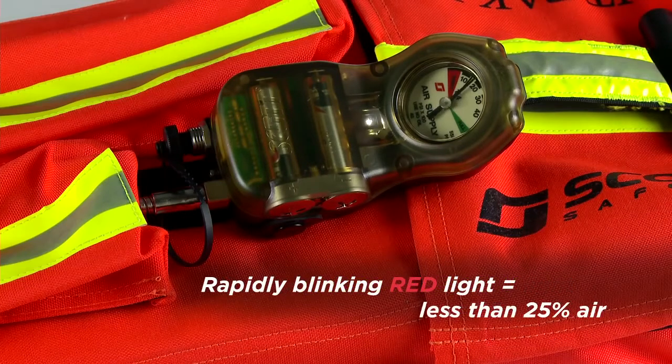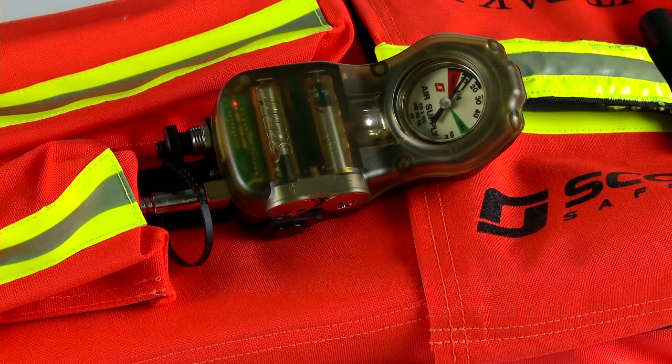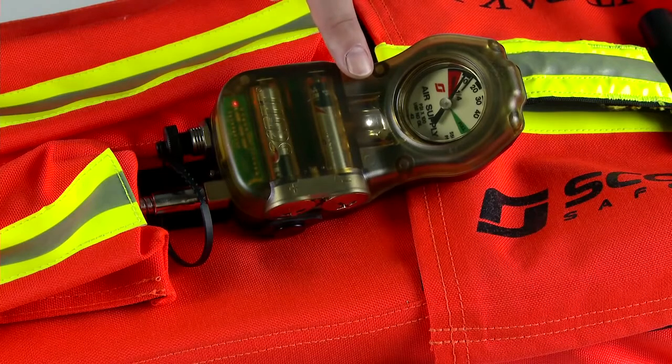A rapidly blinking red light indicates a cylinder with less than twenty-five percent of the air remaining. In all cases, a white light is positioned to cascade over the gauge face at all times.